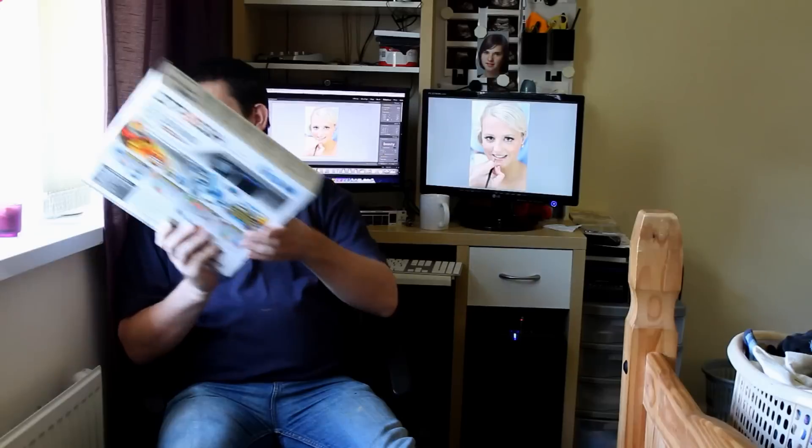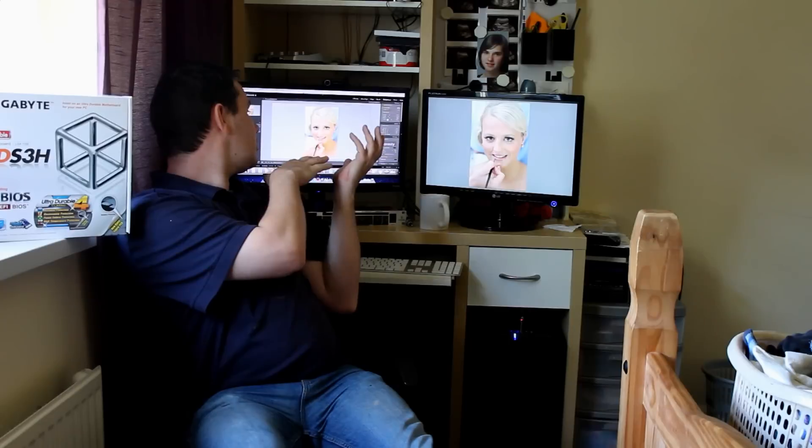Hi everyone, this is John with a quick video on a new motherboard I've just bought — the Gigabyte Z77-DS3H board. The difference with this board is it's got a UEFI BIOS on it, which means when you're running a hackintosh it makes life much easier for installing your operating system.